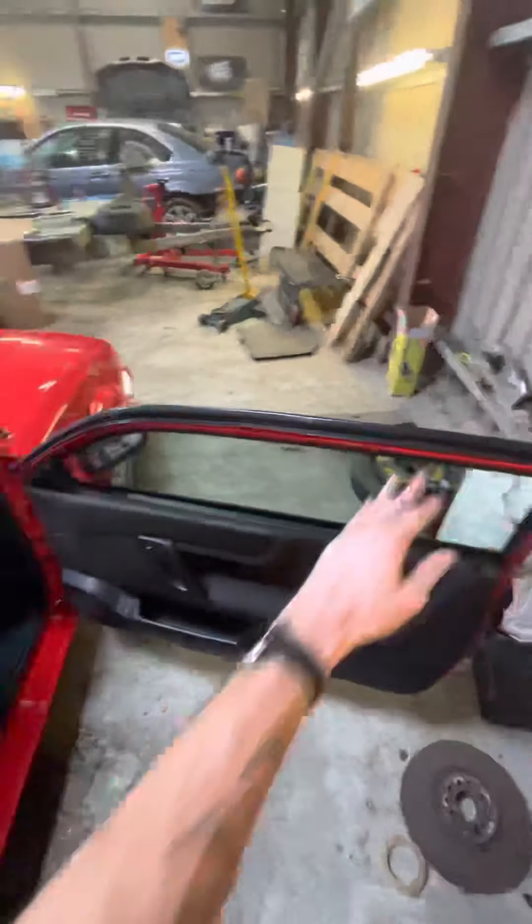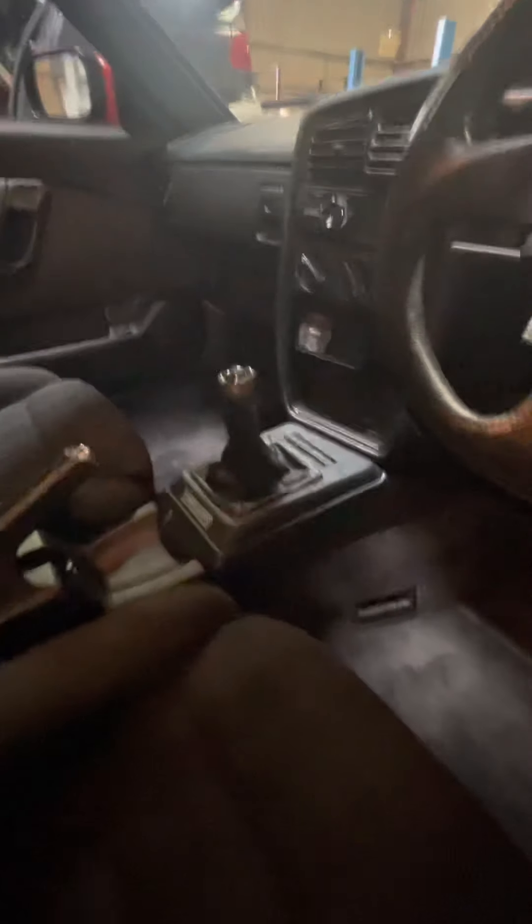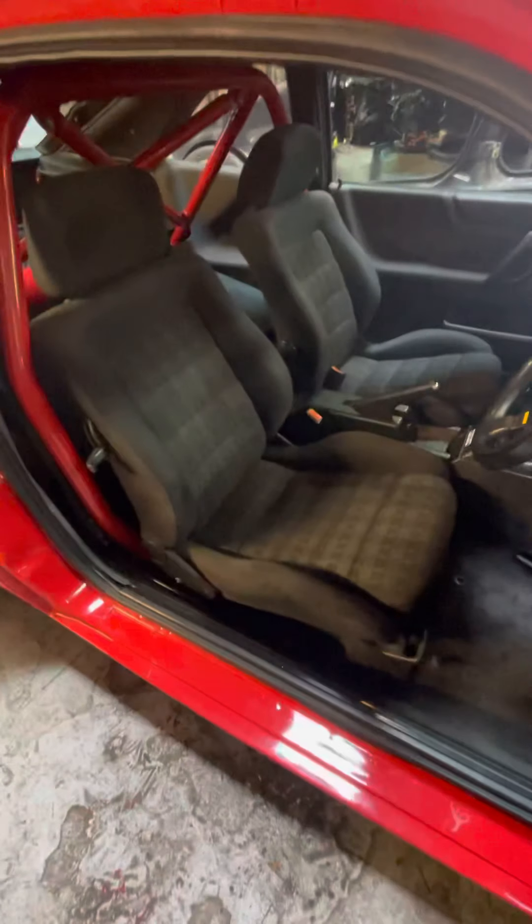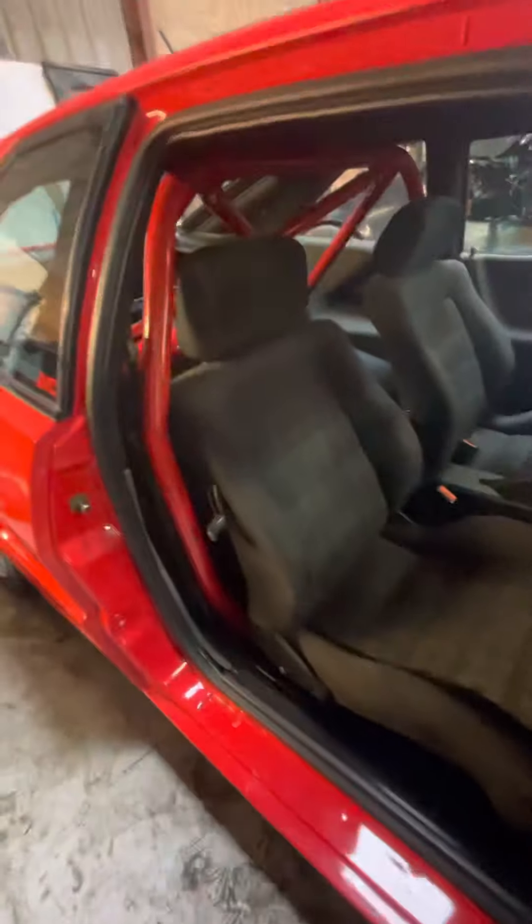Inside the car, it's a Momo Team 280. The gear lever is a Mark 4 gear lever — it's actually like a Mark 3 Ibiza Cupra O2J shifter, which reduces the throw. It's got a short shift as well. The seats at the moment are just standard Corrado Clough seats, which we've been bolting back in today. Mark 4 handbrake, which just tidies things up a little bit.